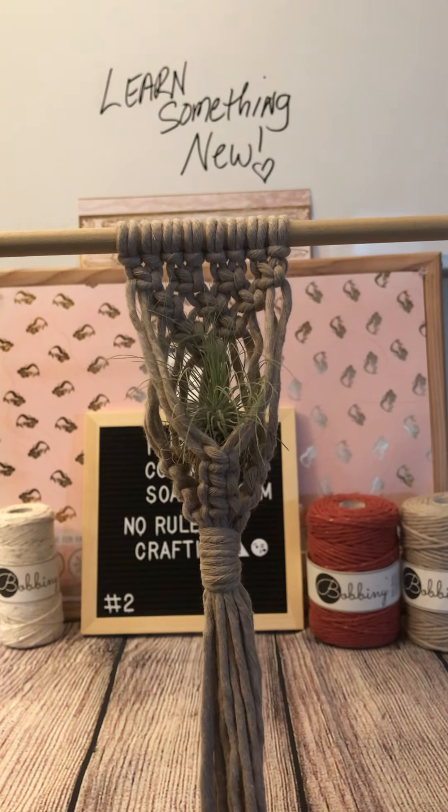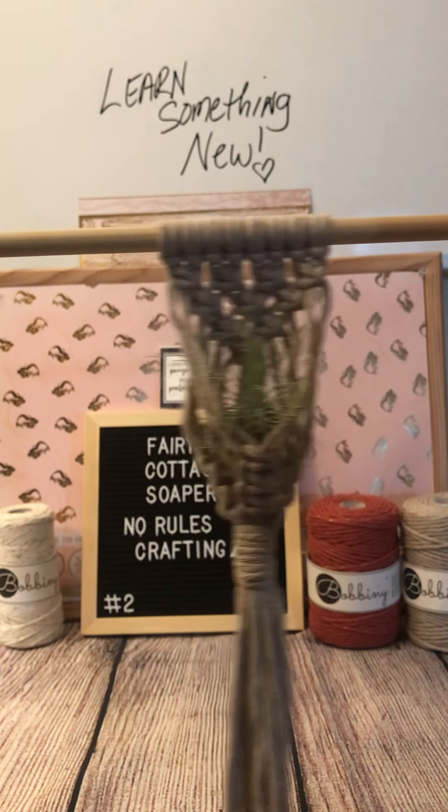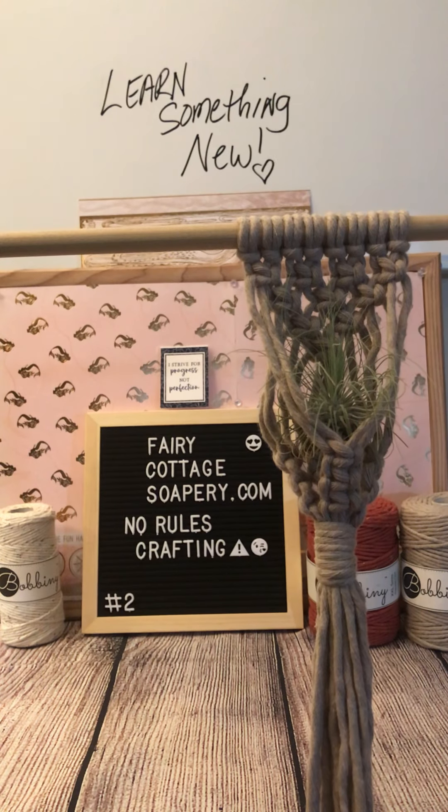So I hope that you enjoyed episode two making a little air plant holder. If you have any questions, feel free to reach out to me. I hope you have a great day. Thank you, bye-bye.